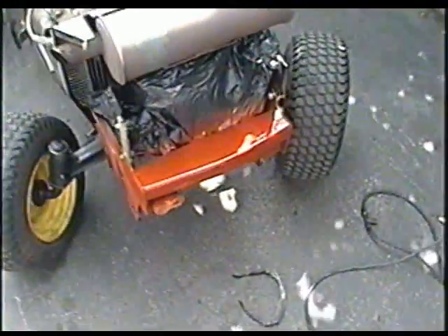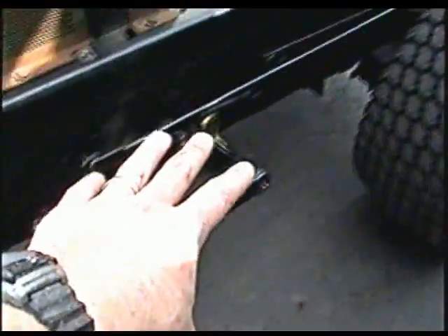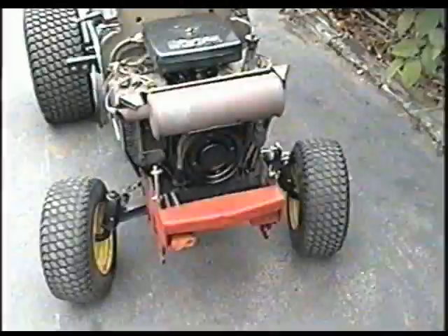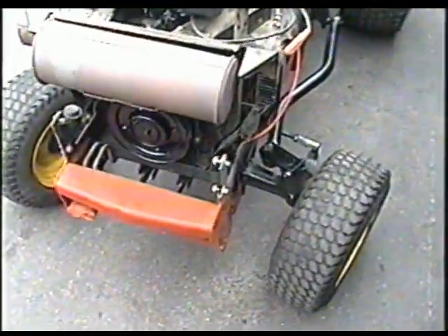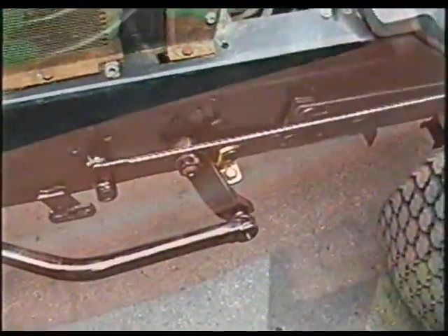So now I'm going to let that dry a good 12 hours or more. Then I'm going to come with my black spray paint and spray that all the way around all these parts here and the frame all the way to the back. So I've got my primer dry and ready for the black coat. Already put a bit of black paint on the side here.